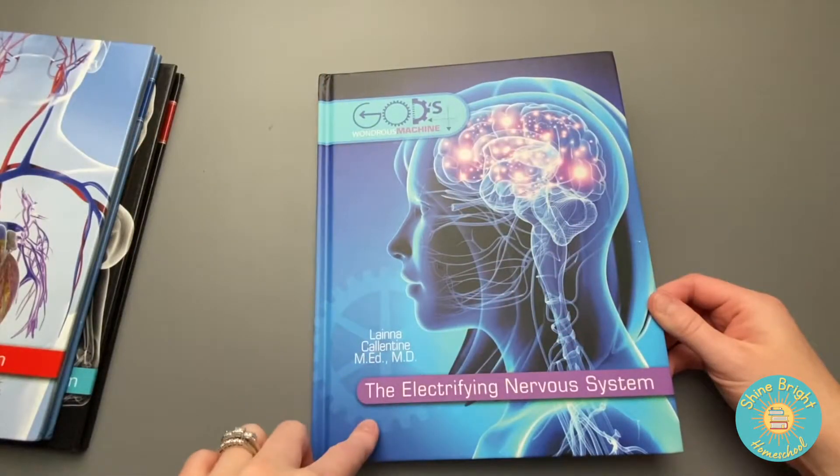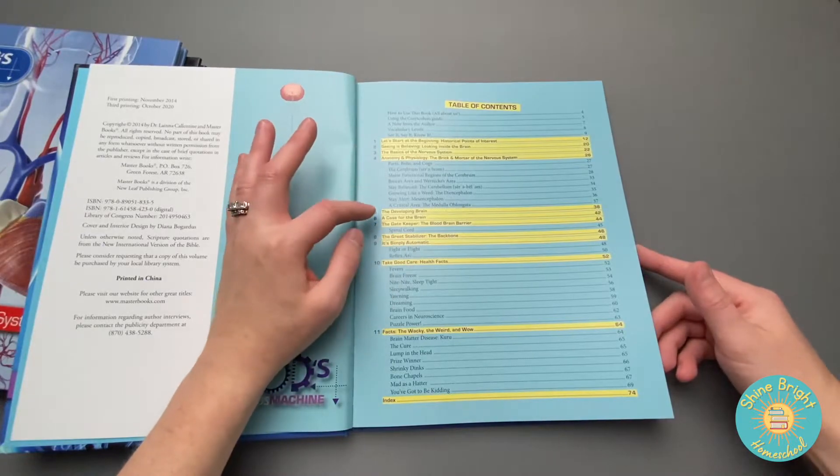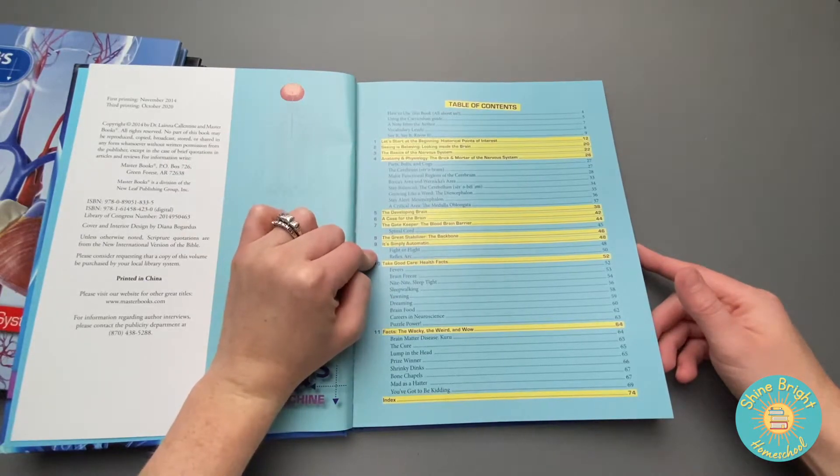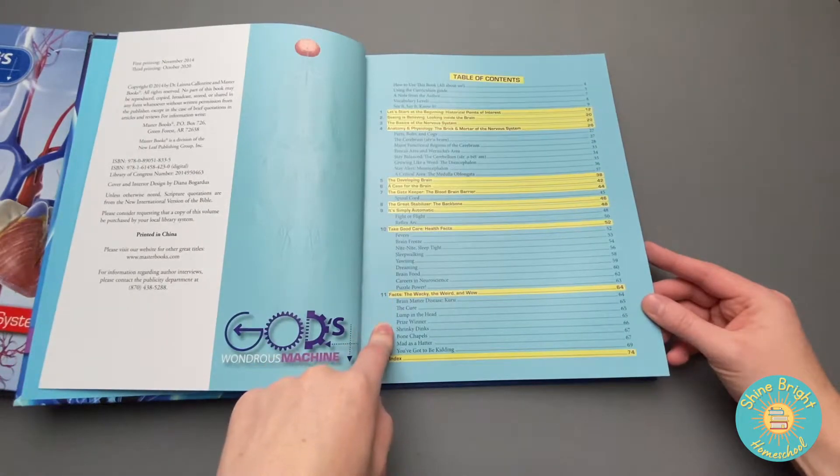Here in the Electrifying the Nervous System book, the table of contents covers the basics of the nervous system, the anatomy and physiology of the nervous system, things about the brain, things about the backbone, health facts about your nervous system, and facts that are wacky, weird, and wow.